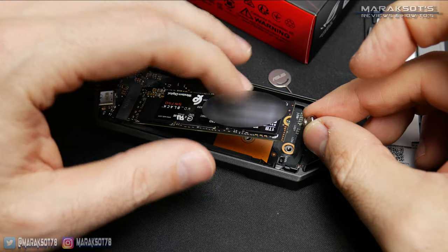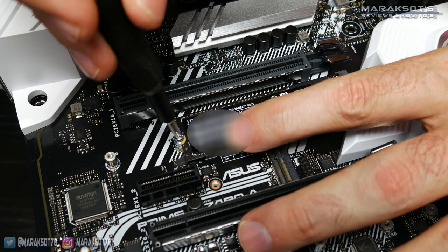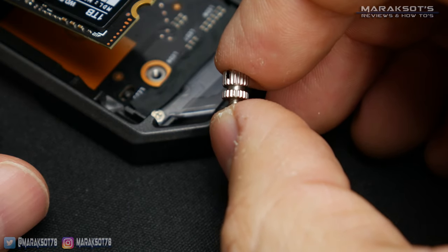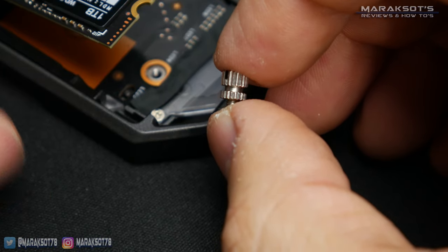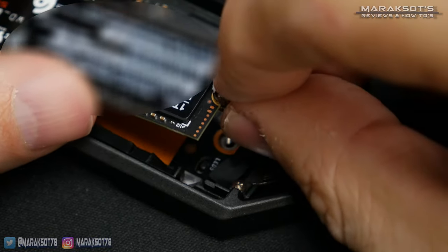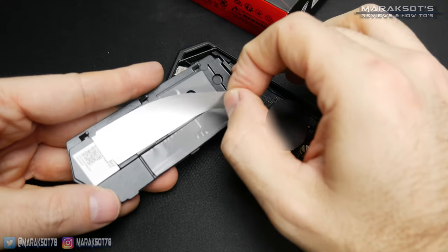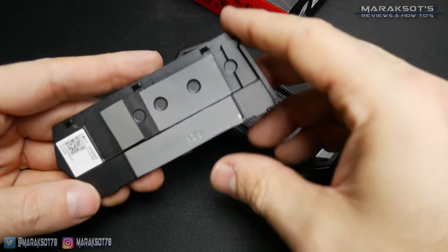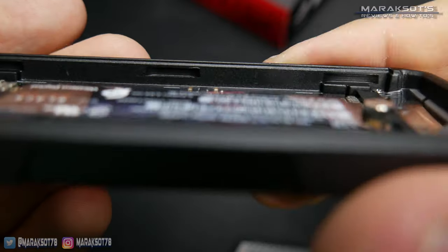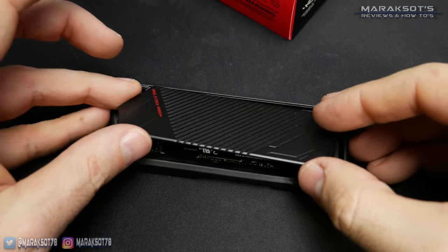The system ASUS is using here is slightly different than others I've seen on PC motherboards. Most have a little standoff on the board that you lower your drive onto and then put the retention screw in. On the Arion, ASUS is using a screw that has the standoff built into it. The groove in the middle of the screw hooks onto the notch at the back end of the SSD, then you lower the drive down and screw it into place. The last thing before using our drive is to remove the plastic film from the thermal pads and place the side panel back on. There are small tabs on one side of the cover that correspond with grooves on the body of the enclosure — put those tabs into the grooves and lower the panel back down.